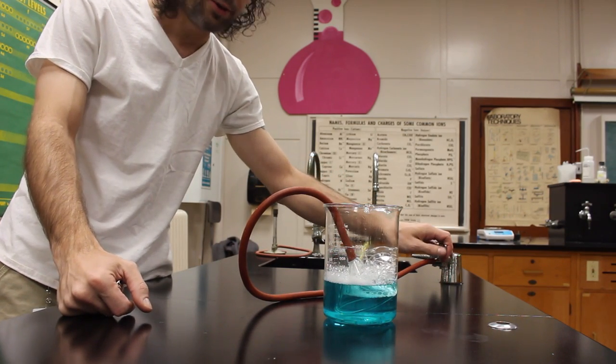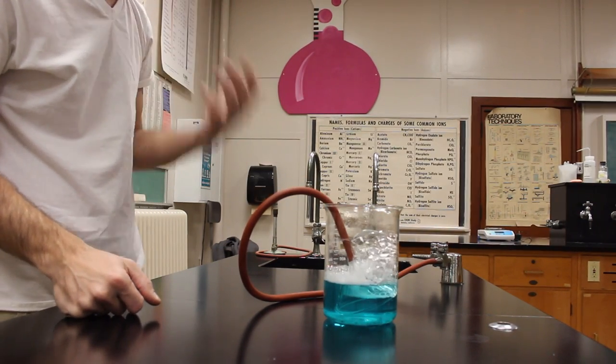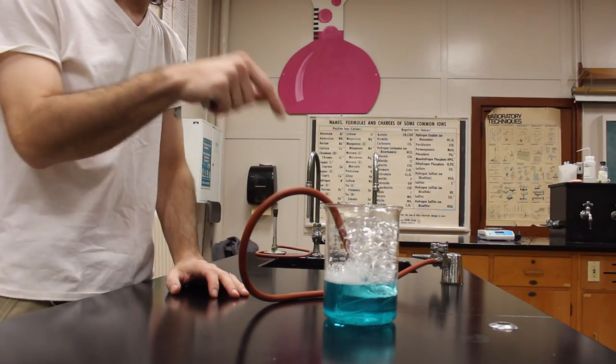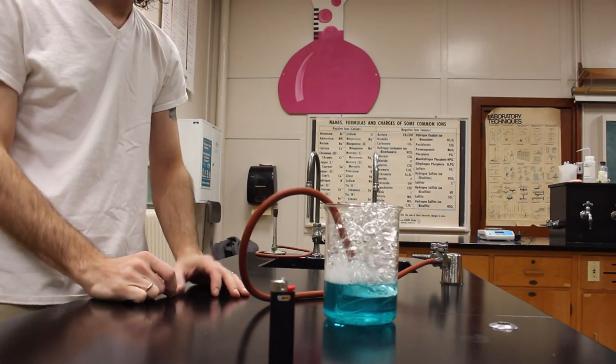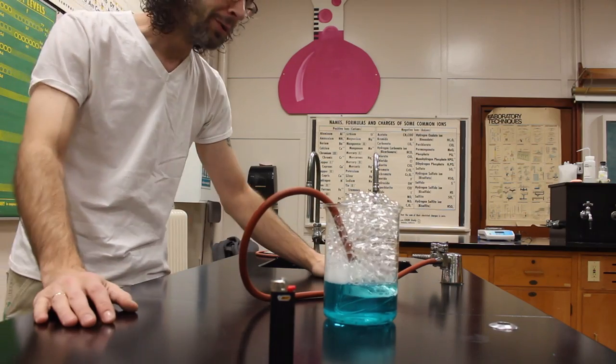We don't want to go too fast. If we go too fast these bubbles will break, and if they break then all that natural gas gets let out into the room, which can create a bit of a danger and we don't want that. We want it to stay inside the bubbles so that when we light the bubbles on fire, it'll be contained. We don't want the entire room exploding — that would be horribly bad.